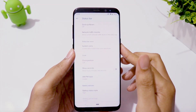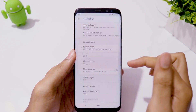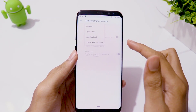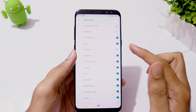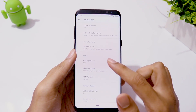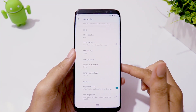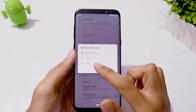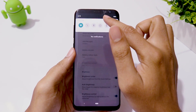In the Status Bar menu, you have Quick Pull Down which lets you expand the control panel with one swipe. You can enable a network monitor which shows WiFi and LTE network speed, and enable or disable icons in the control panel. You can also change the battery icon and style, and adjust brightness by sliding across the status bar.